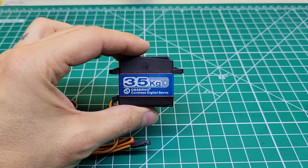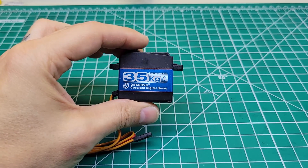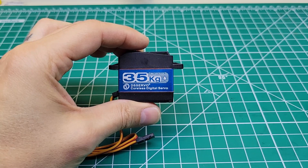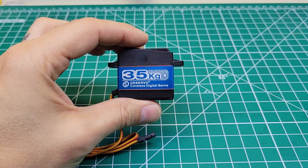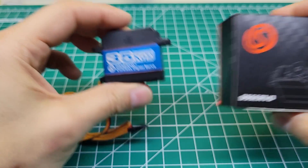Today I want to find out if that reputation is deserved. I want to take it apart, see what's inside. I want to dunk it in some water, see if it's actually waterproof. Then we're going to throw it in a car, see how powerful it is, see how durable it is. And if it's any good, I'm going to give you guys the opportunity to win one yourself. So stay tuned, this one's going to be pretty fun.